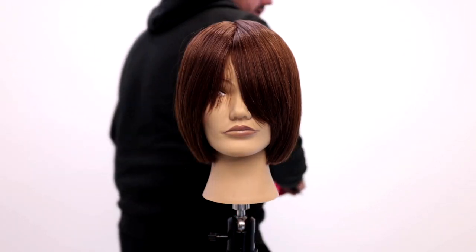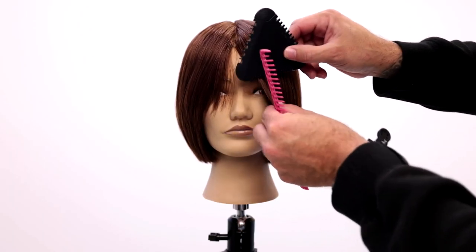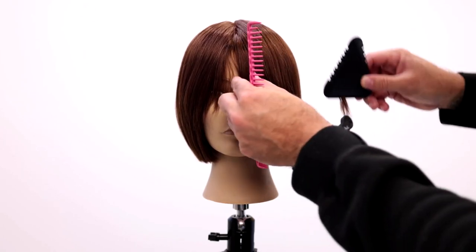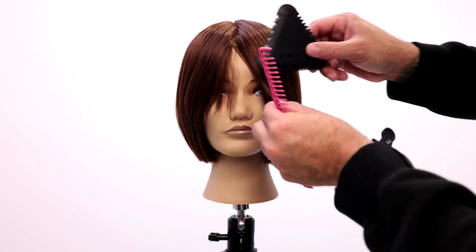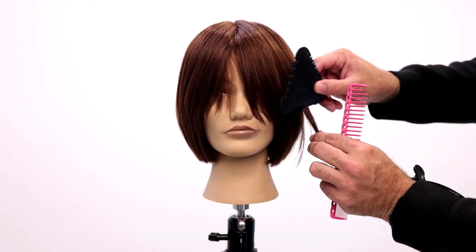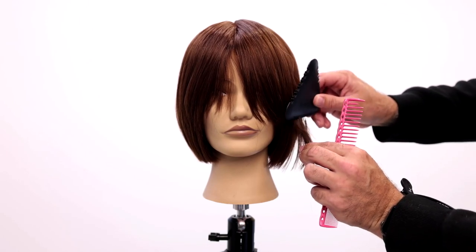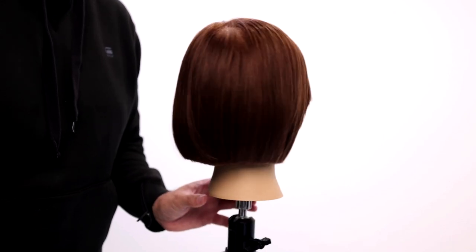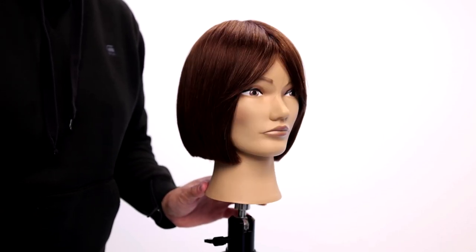Same thing on the opposite side. To cut bangs this lightweight with a scissor, I'd have to elevate and guess — which is fine when you're good at it. But if you want to be a little more creative, just free with it and draw it in, you can do that. Nice little curtain cut for you all — let me know what you think in the comments.